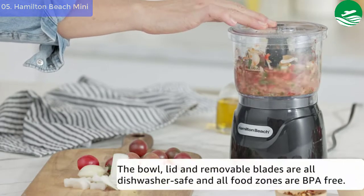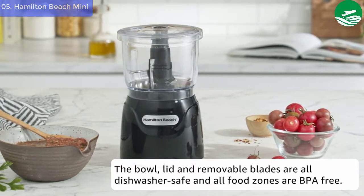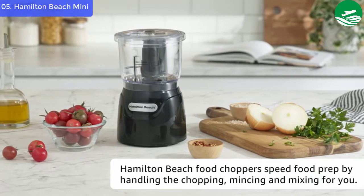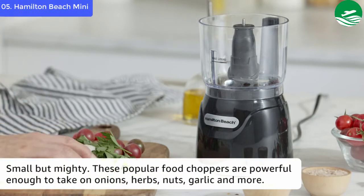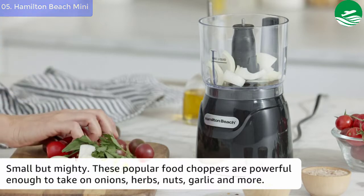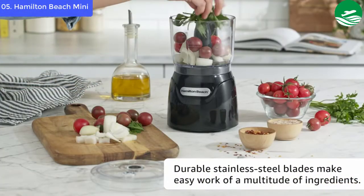It even comes with two handy recipe books filled with irresistible recipes that are both quick and easy to prepare using this food processor. Hamilton Beach offers a wide selection of compact food processors so every household can have one for fast and easy food preparation. Available in several sizes with a wide variety of features, you are sure to find the right size and additional features to meet your needs.